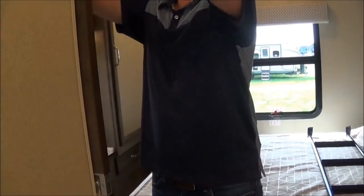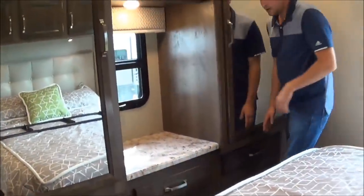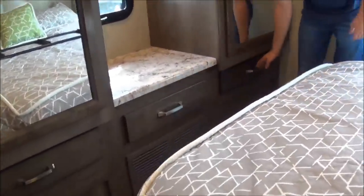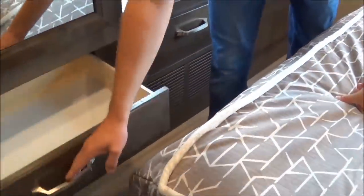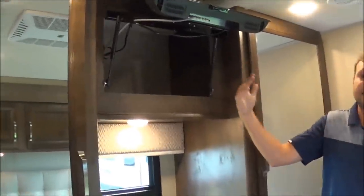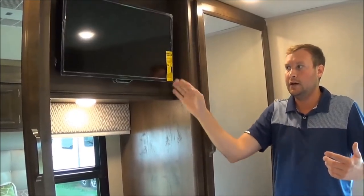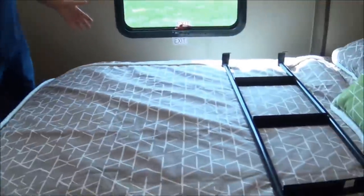Going into the bedroom here, you don't have a curtain — it's a true wood door, which gives you 100% privacy. Ladies, look at all the storage you have in your bedroom: all these cabinets — three cabinets here and two closet spaces. You can actually hang up a dress if you so wish. And you have storage behind your TV. You can put a gun or your purse in there — no robber will know it's in there.